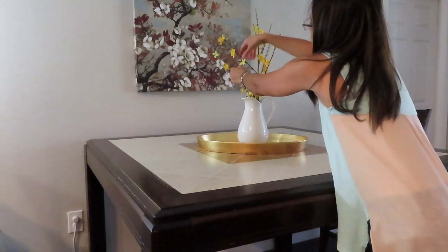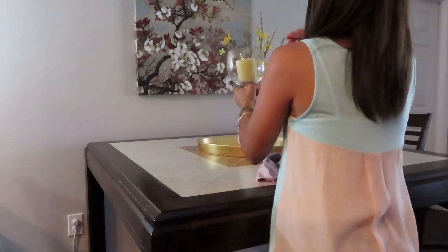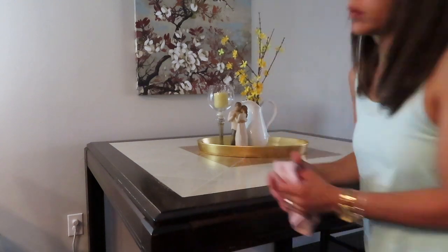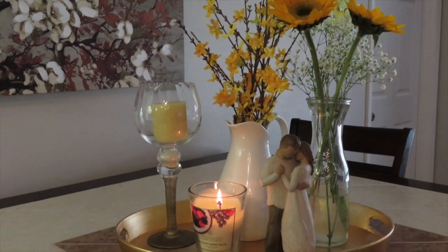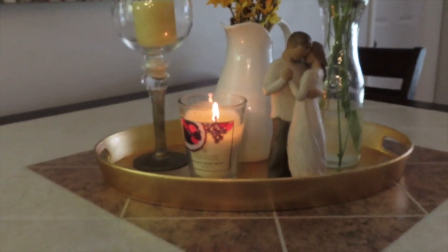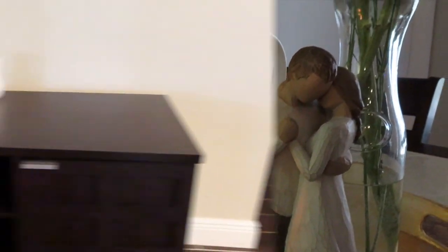The gold tray I use a lot in my decor. The white pitcher I had in the kitchen just holding my wooden spoons, and the only thing I bought here was the yellow florals — I got them at Target on clearance. The candle and the little figurine are things I already had. I also added a vase with fresh sunflowers; my husband had just done a wedding cake and used fresh sunflowers, and there were a few leftovers, so I added them to my summer decor along with a candle.